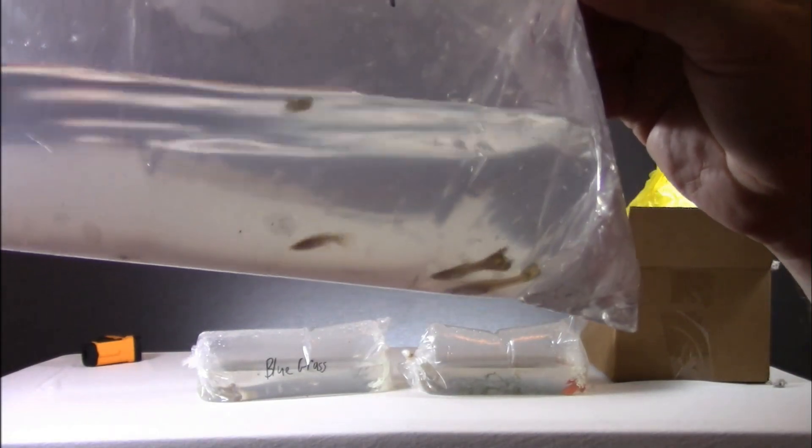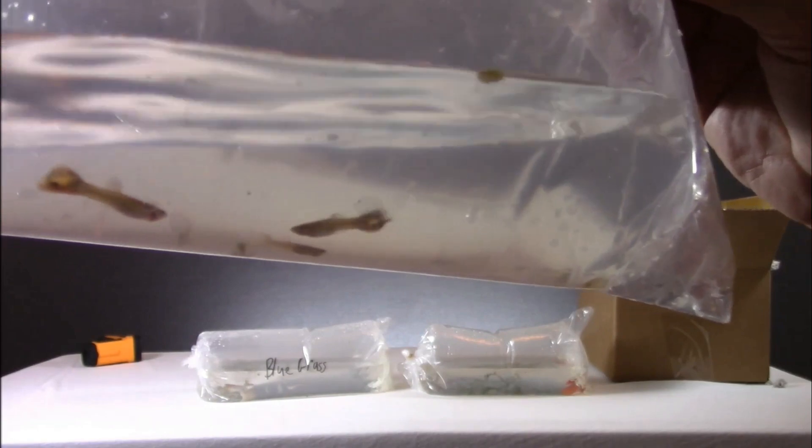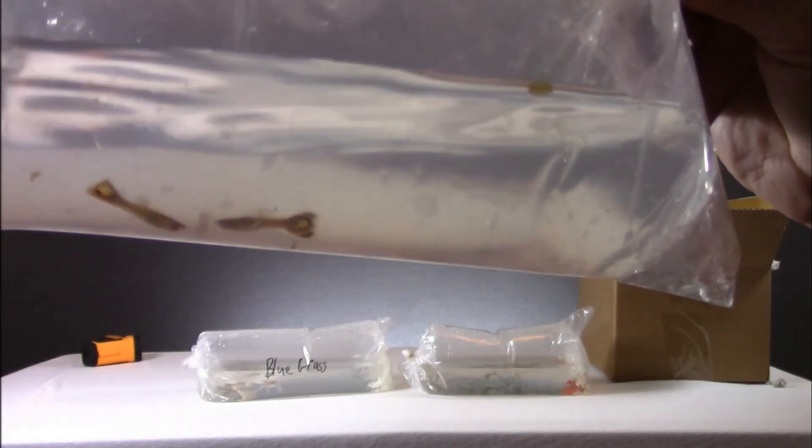Alright so let's take these downstairs and get them put into the tank they belong in, and get them some meds.